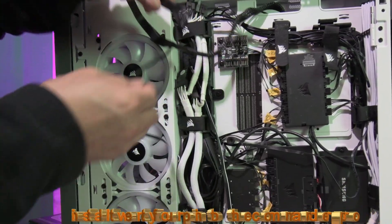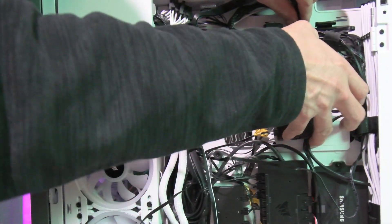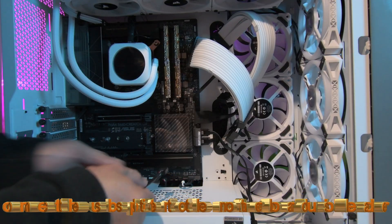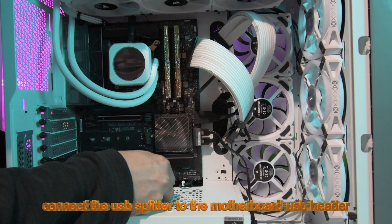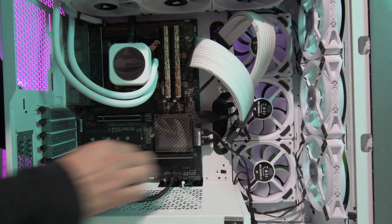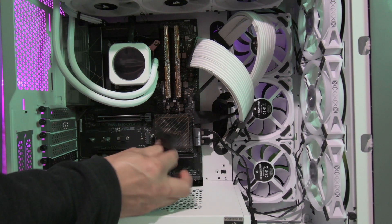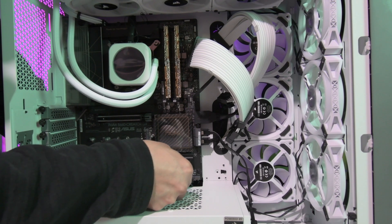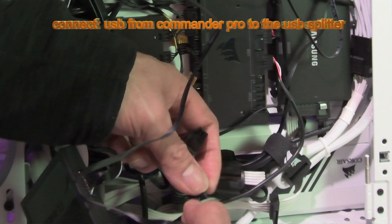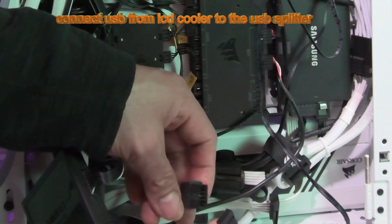Install the 24-pin to the Commander Pro. Connect the USB splitter to the motherboard USB header. Connect USB from Commander Pro to the USB splitter. Connect USB from LCD cooler to the USB splitter.